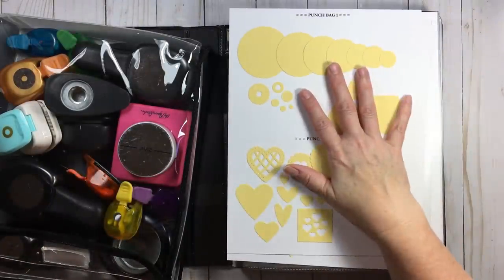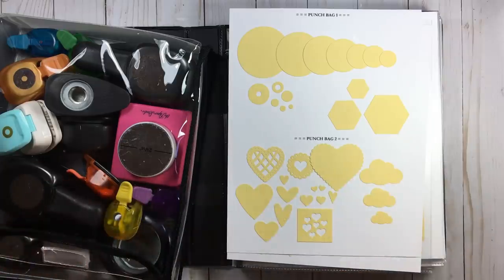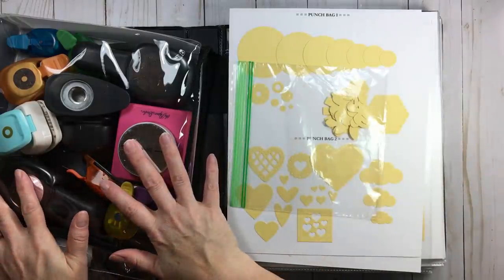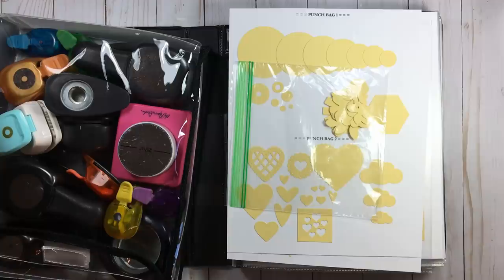Use basil cardstock, then punch every punch you own and do it in batches when you have time. Keep the punched shapes in individual sandwich baggies if you're not going to get to the adhering for a while. You can label the baggie with punch bag one, or circles and clouds, or whatever's in that bag.